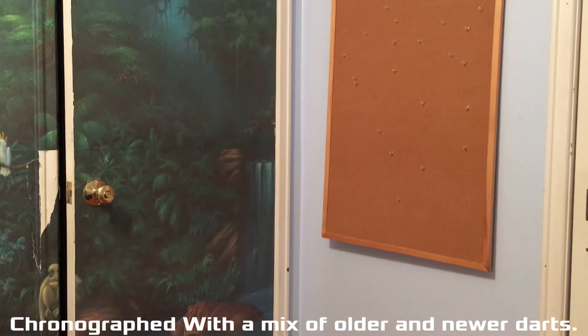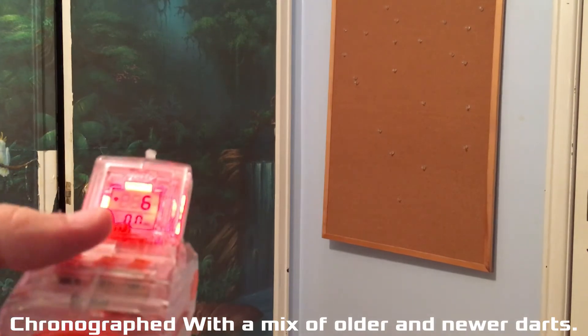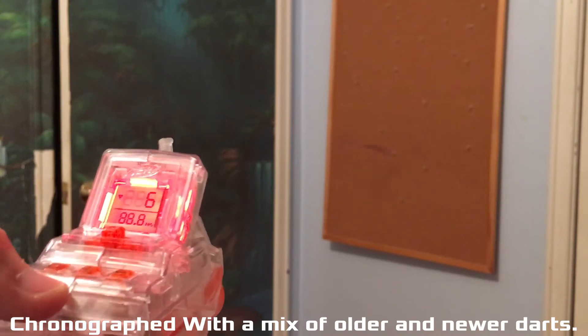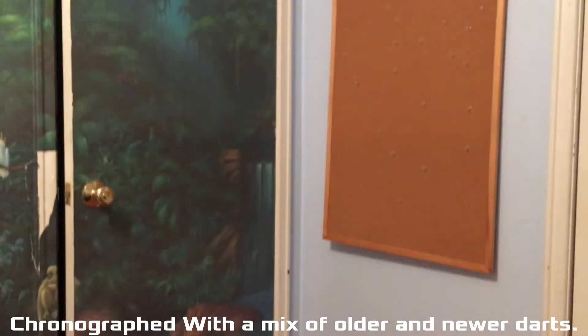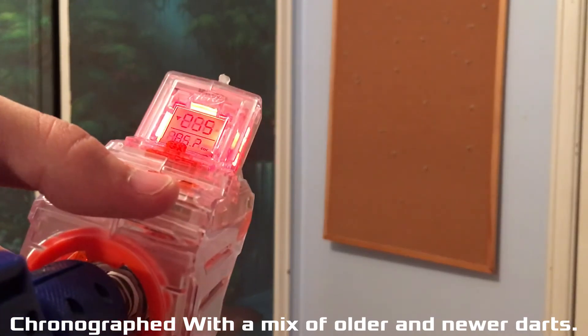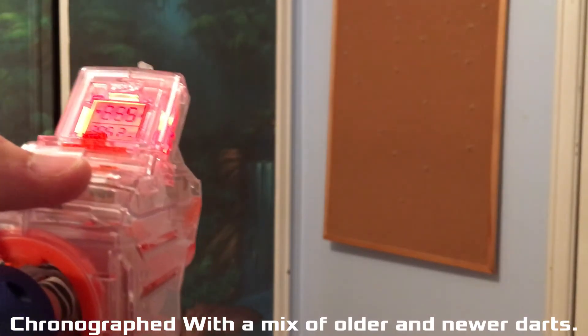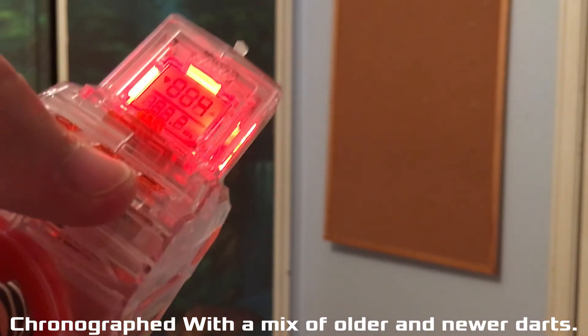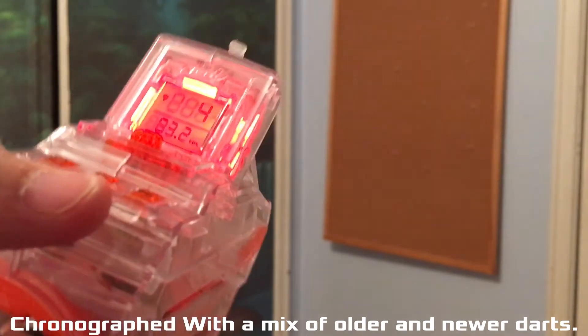Now we'll show you some chrono readings. We're going to be using my fancy schmancy chrono barrel that I recently picked up. Let's see, is that on screen — yes it is. And here's one: 85. I've gotten a couple that have read over 90. There we go — 83.